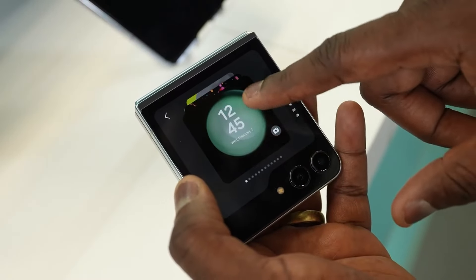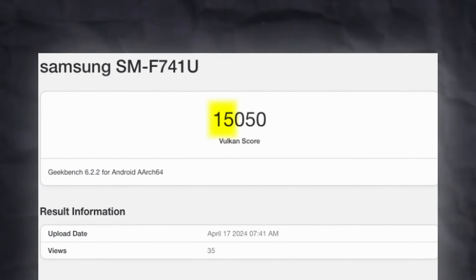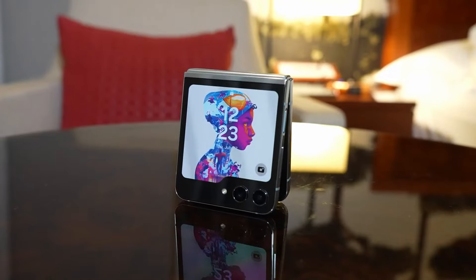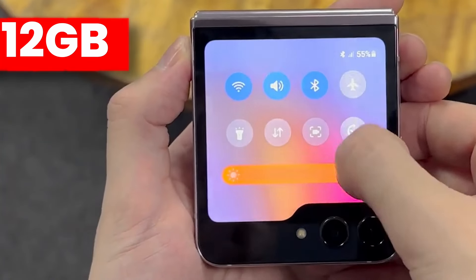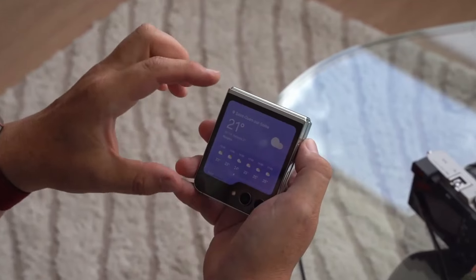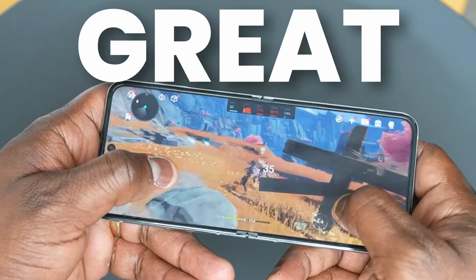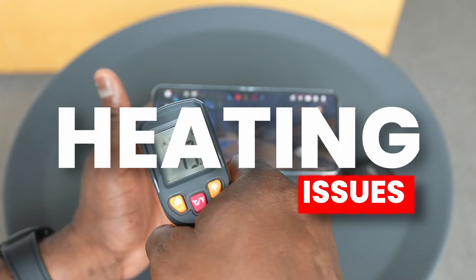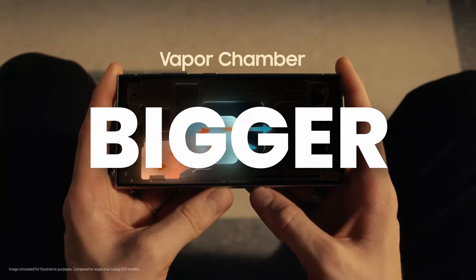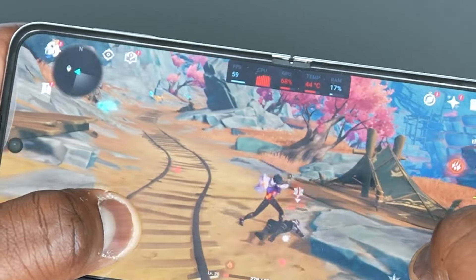According to Geekbench scores, the Z Flip 6 is going to feature a Snapdragon 8 Gen 3 and scored a 15,050 GPU score, similar to the S24 Ultra, which is great news. This model features 8GB of RAM, though some rumors suggest a 12GB RAM version may also come. The performance will be great, but heating issues are a real concern, as we may not see a bigger vapor chamber like the S24 Ultra, so it might get heated up if pushed to its limits.